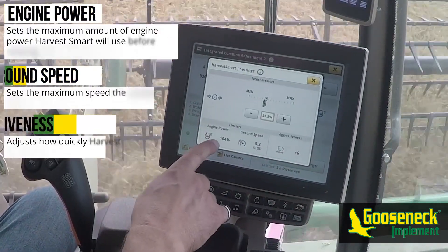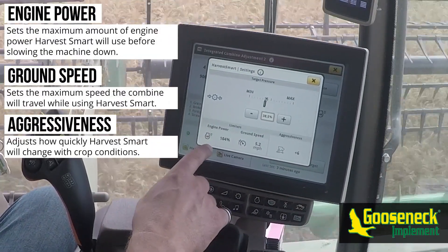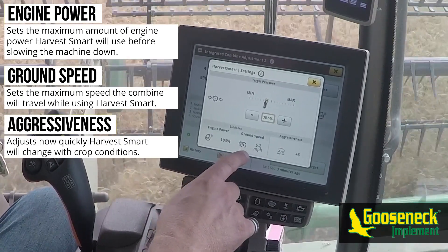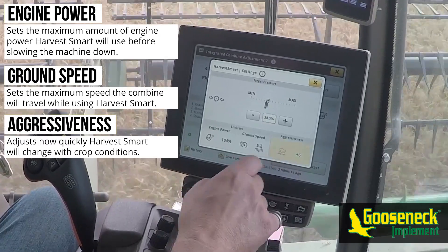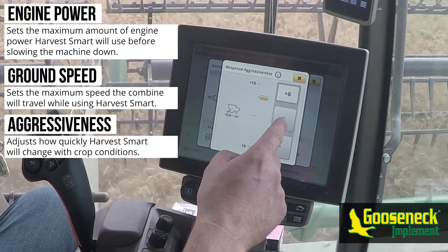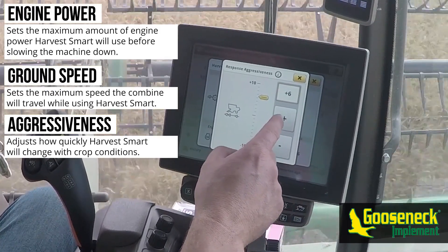The engine power limiter sets the maximum preferred engine power before it slows the combine down. The ground speed limiter sets a maximum ground speed the combine will travel, which is best noticed on dry hilltops where crop was thin.